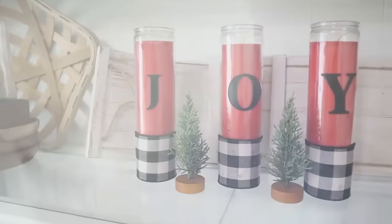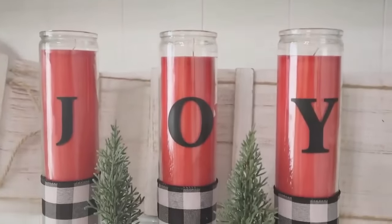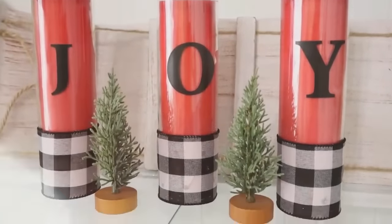Then we're going to add these stickers on the fronts of the candle jars — I'm putting 'joy' on mine, one letter right in the center of each candle. So incredibly simple, quick, and easy. You can also spell out your name, last name, 'merry,' or change the color of the candles and the letters for a different holiday.